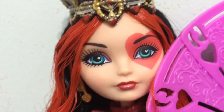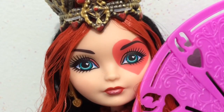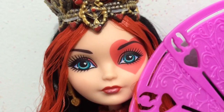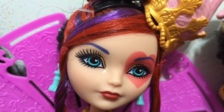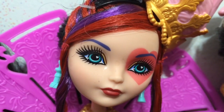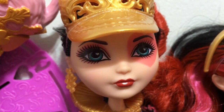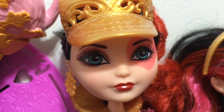Next we'll check out the makeup. Here's Signature Lizzie with her heart over her one eye, which she always has — I really like it. It ties all her different lines together along with the red lipstick. Here's Way to Wonderland Lizzie with gold makeup, a red heart, red lipstick, and purple eyebrows. Next up is Tri-Castlon Lizzie with red lips, pink eyeshadow with a little bit of gold, and the heart.